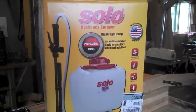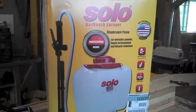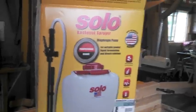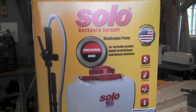Dirt Farmer Jay here from DirtFarmerJ.com. Today we're going to do an unboxing and quick assembly of a Solo backpack sprayer. It's their diaphragm pump model, model 475-101.